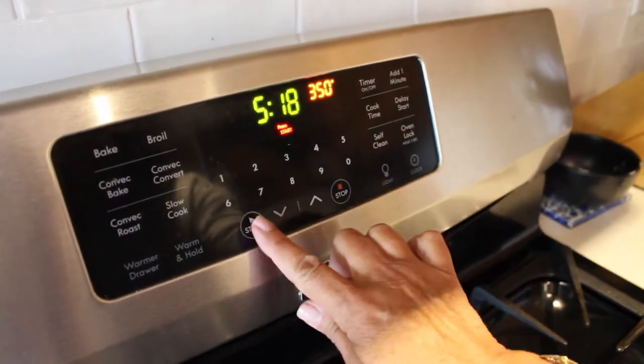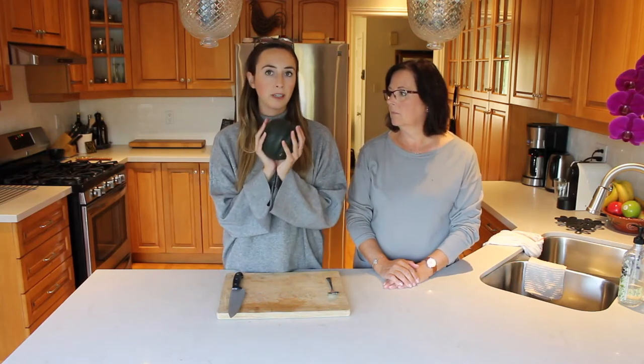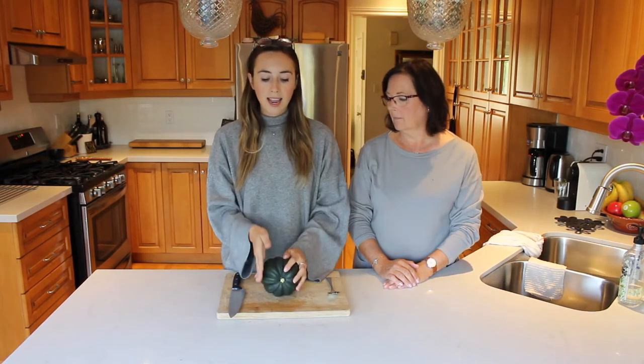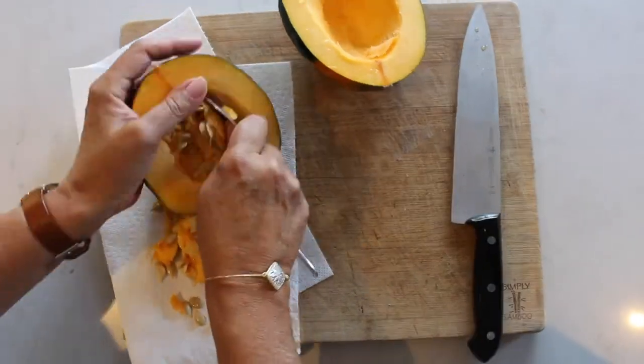The first thing you want to do is get your oven preheated. We're going to preheat our oven to 350 degrees. After you've preheated your oven, you want to get your acorn squash and cut it in half down the center and start to scoop out the seeds inside of the squash.